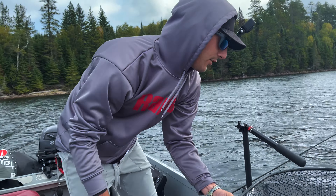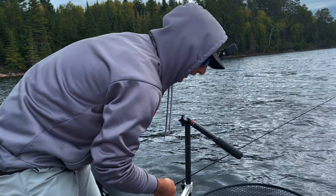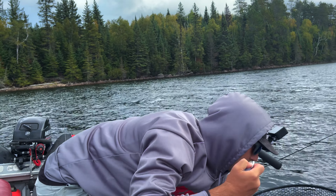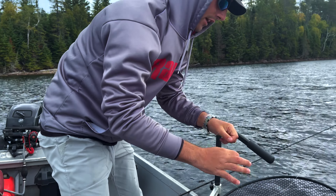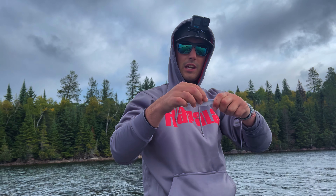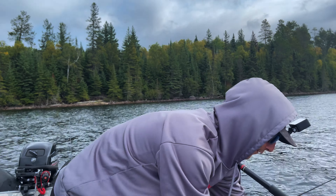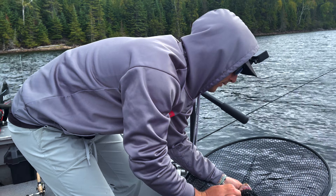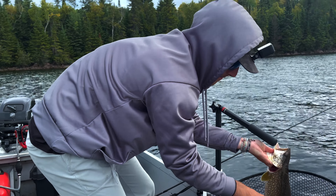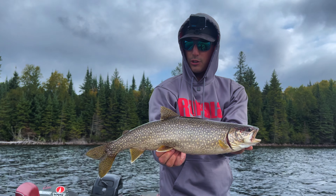All right guys, as you just saw there, using the 2D imaging to locate these lake trout — we saw him on the bottom, and then he ran up and smoked me. I had to yo-yo him a little bit. He wanted to chase me down, and then when I got him turned the other way, he just smashed it. That's a Crush City Freeloader in albino shad. I kind of like that color — looks like a smelt cisco. That's what they're feeding on, and he smashed it. It's a beauty little lake trout.